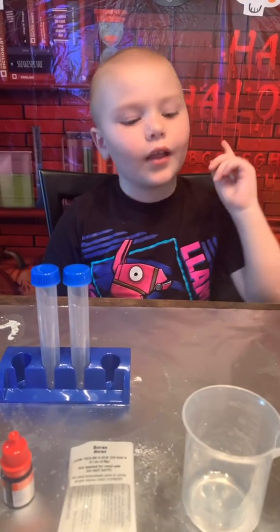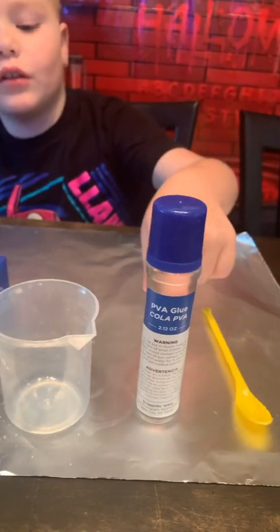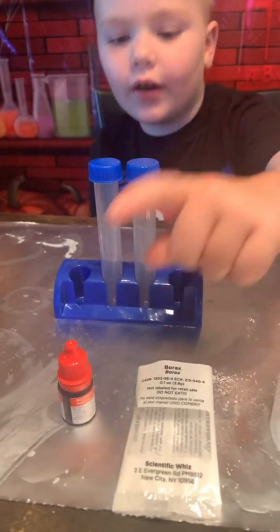Hey guys, back again. We're going to make slime. We need the yellow spoon mixer, we need glue, a beaker, some borax, and some food coloring.